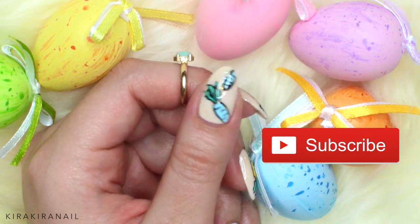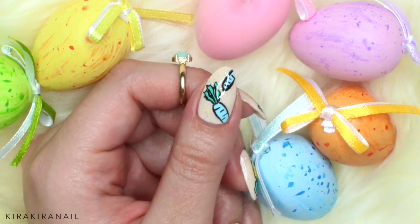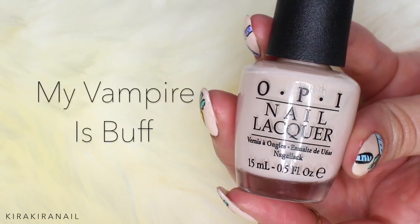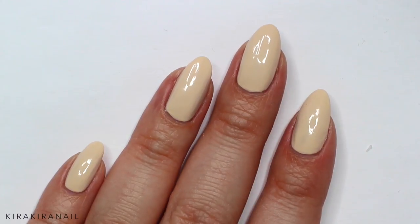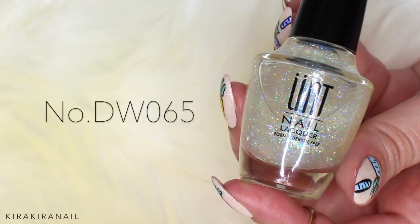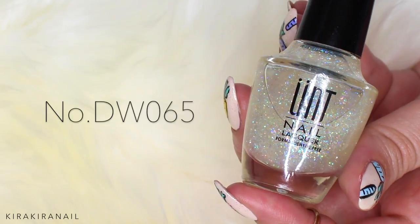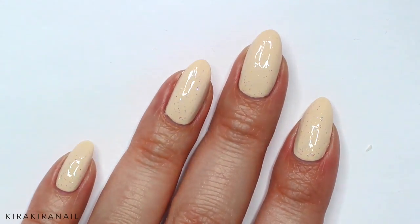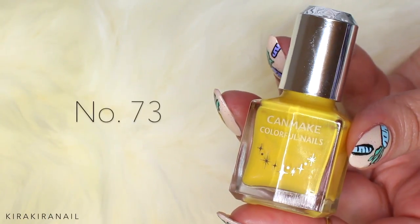Let's get started with the tutorial. I already added Vampire is Buffed by OPI as a base color. To make it more fun, I chose this kind of translucent glitter polish and applied it all over my nails. I ended up adding a second coat for more sparkles.